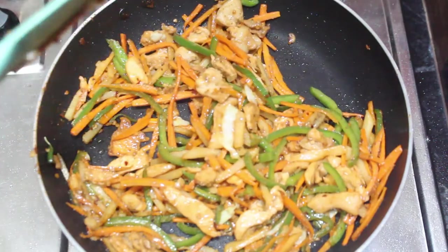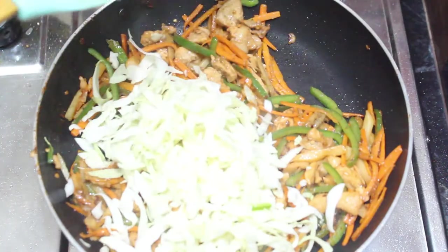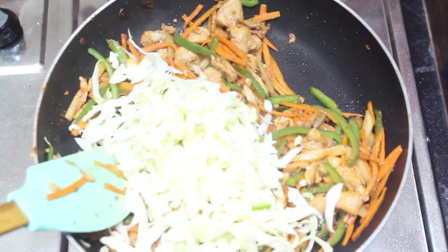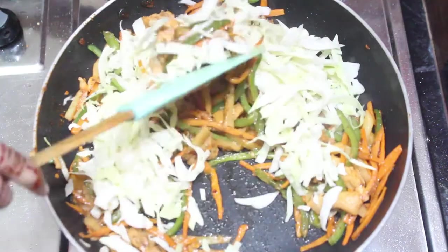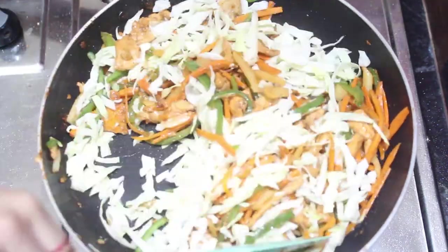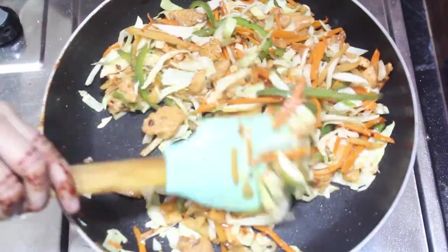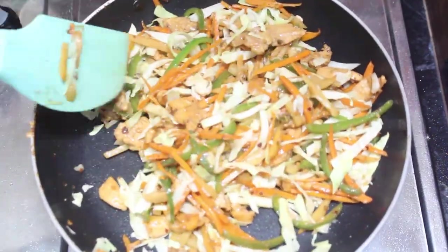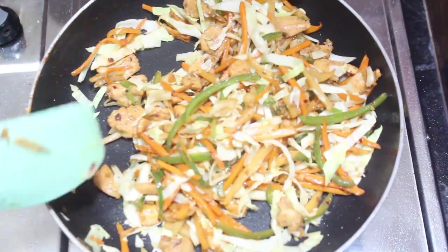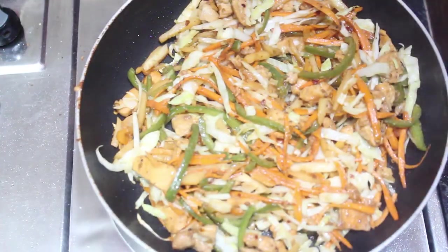Now let's add cabbage. We will fry it well and mix it well. Cover it for about 30 seconds. After 30 seconds, Subhanallah, Mashallah, our vegetables will be fried.